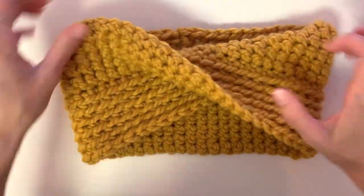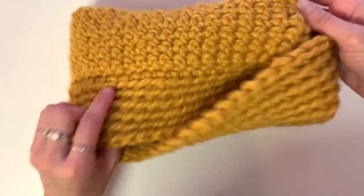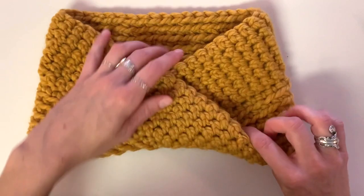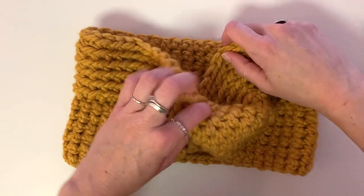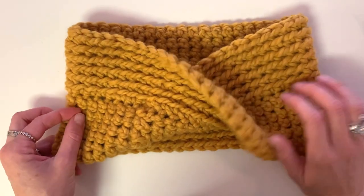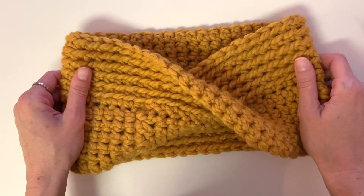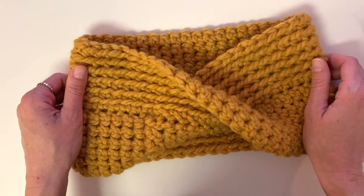Now we'll turn it inside out. The cool thing about this is that it is reversible — you could wear it either way. I've been wearing it with the ridged side towards the top of my neck, but you could very well have it the other way. I love that it is reversible. If you enjoyed this pattern today, please give this video a thumbs up, share it on any social media you'd like, consider subscribing to the channel, and we'll see you back here with more crochet patterns. Happy crocheting!